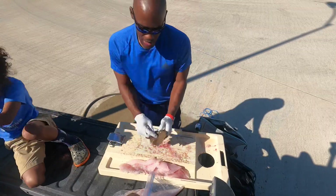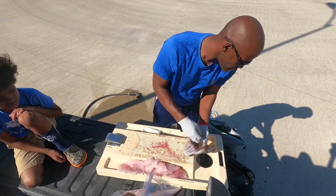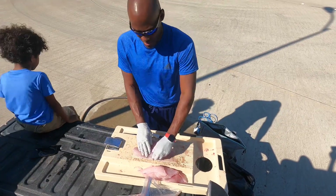There you go — there you have it. See, all of the scales and things are still intact on the back side of the fish. Now all we have to do is clean this stuff up and you've got your flounder ready to go.